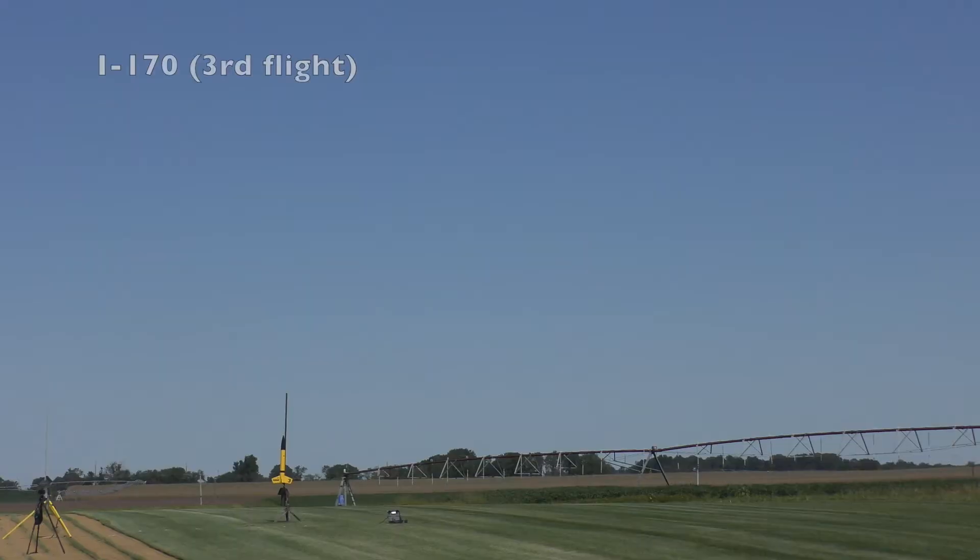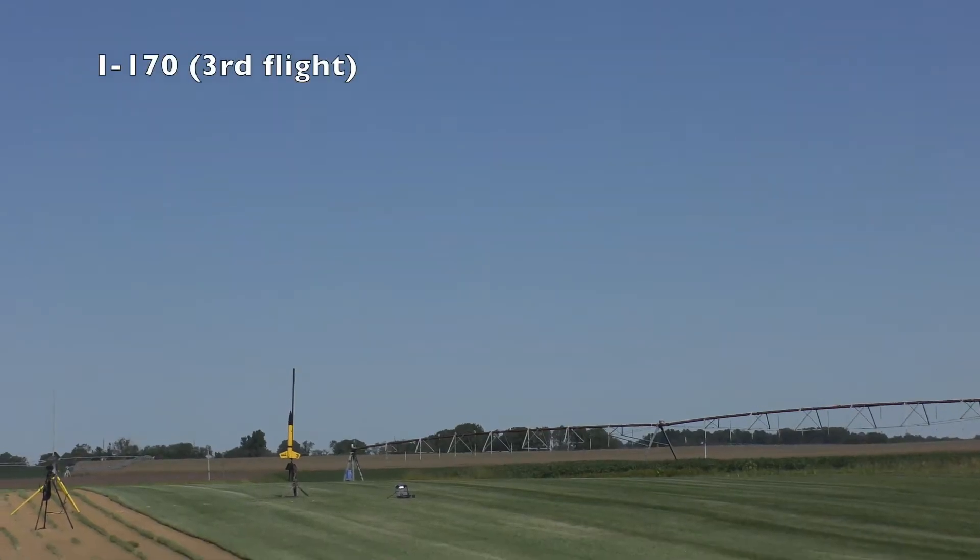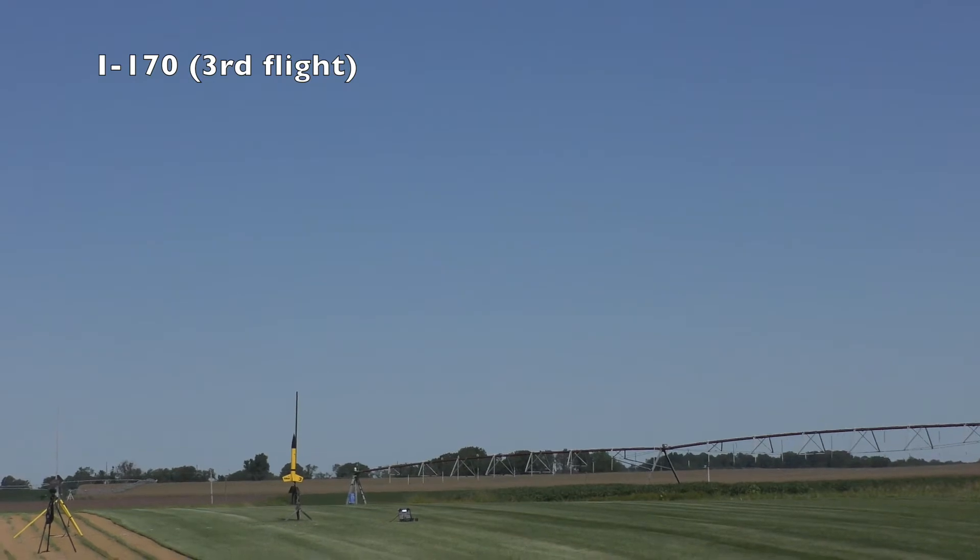The motors I ordered didn't show up, so this is a substitute. Here we go. We're going in 5, 4, 3, 2, 1. Wow, that's good.